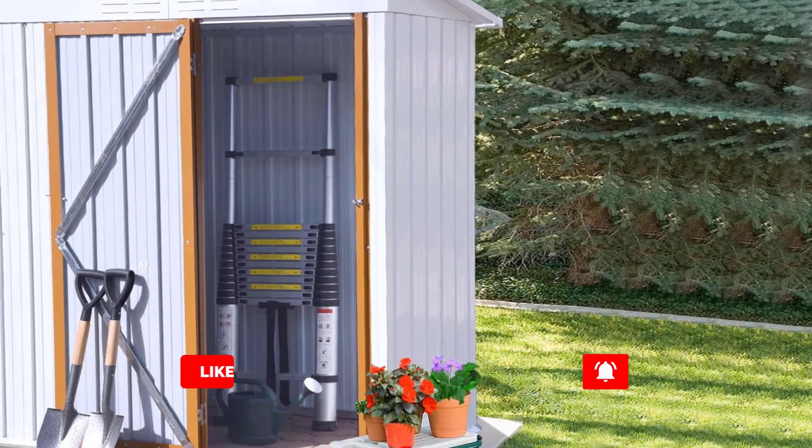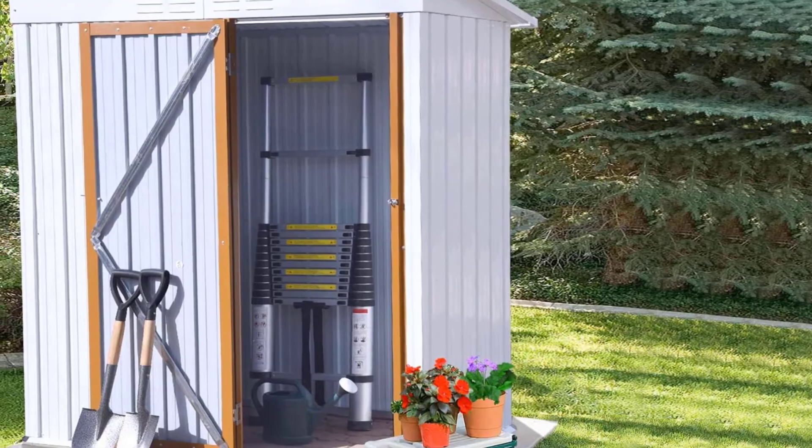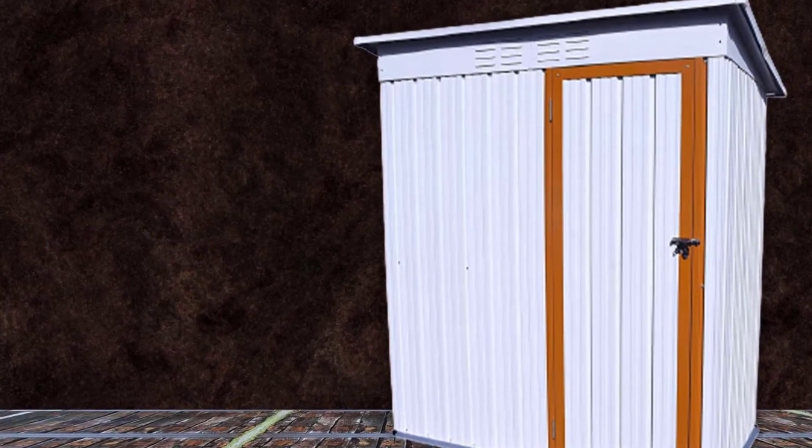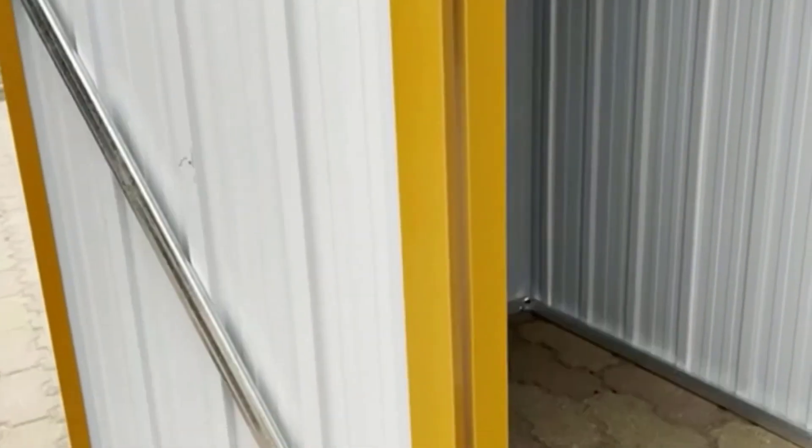The eco-friendly paint can endure rain, wind, snow, and sleet for up to 10 years. This shed has a heavy-duty hinge door that's easy to open, and reviewers say the assembly process is relatively smooth.